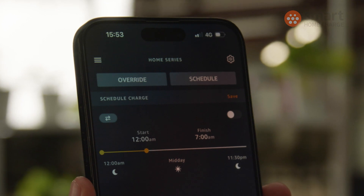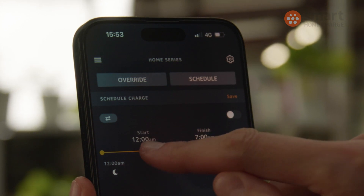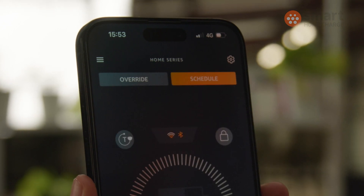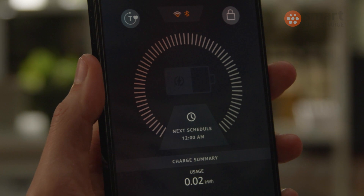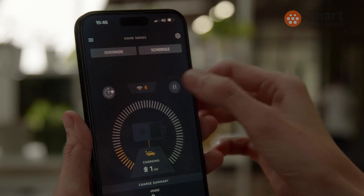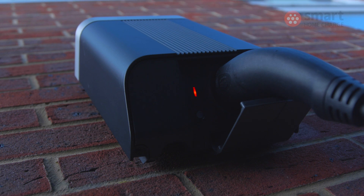So what exactly can you do in the companion app? Well, all the usual EV charger stuff to be honest, as most smart chargers nowadays are offering the same features other than one or two bonus additions. You can set up a smart schedule — that means you can tell your car to charge overnight, for example, to tie in with your energy tariff when electricity prices are lower. You can also lock the charger, which means anyone trying to use it without your permission won't be able to — you won't be able to pull the cable out unless you unlock it in the app.